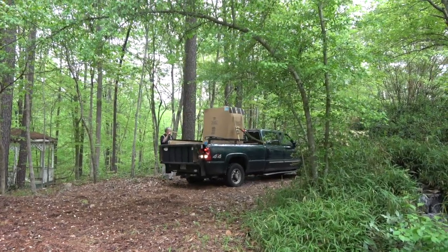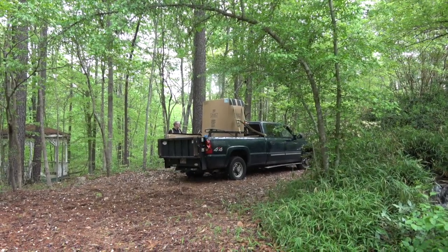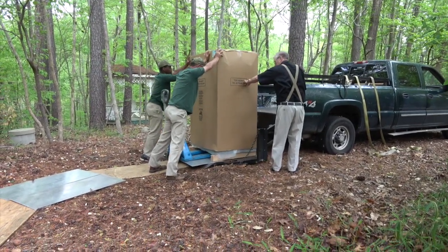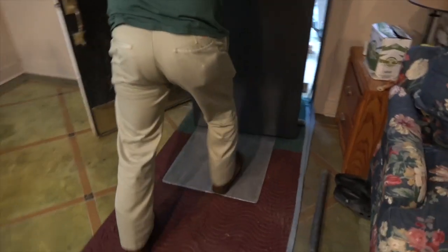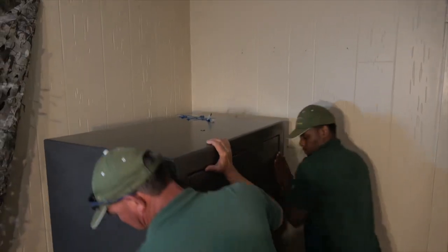Security comes from a lot of sources. Owning guns and having the training to use them to defend myself and my family is a big part of that for me. Security also means having a place to keep my guns away from curious kids and criminals alike. And the most popular solution for that in the US is the Liberty Fatboy. The one in that box is actually the Fatboy Xtreme, an upgraded version that will be my introduction to Liberty safes as a whole.